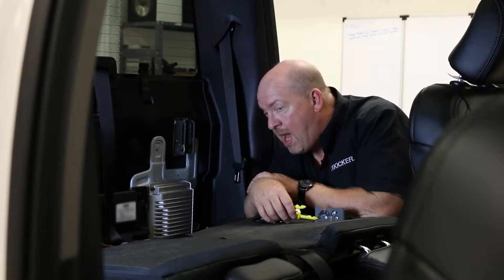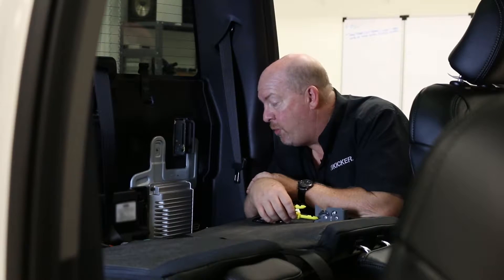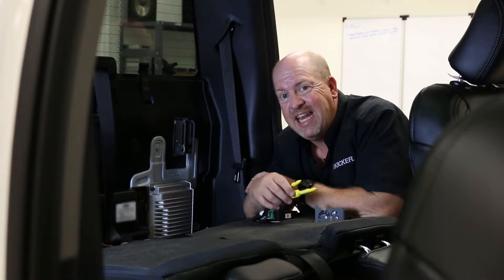Now that we have our RTA all hooked up, let's go to the vehicle and measure that signal. Remember, it could be coming from the factory amplifier or from the speaker. We found the factory amplifier in this vehicle and we know what wires go to each speaker. If you don't know where the factory amplifier is, what the wire colors are, or if it even has a factory amplifier, do a quick search on the internet or talk to your local dealer. Now let's test the speaker to see what type of signal this amplifier is producing for each speaker.